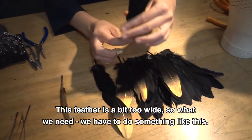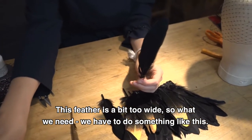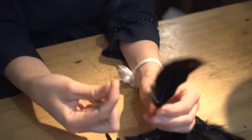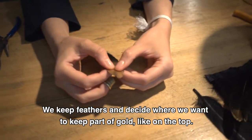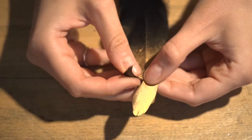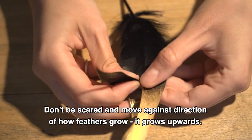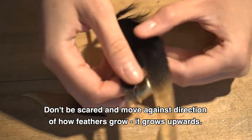Because this feather is a bit too white, we need to do something like this. So we have our feather — we decide where we want to keep part of it, like on the top, and where we don't want to keep. Don't be scared and move against the direction of how the feather grows.